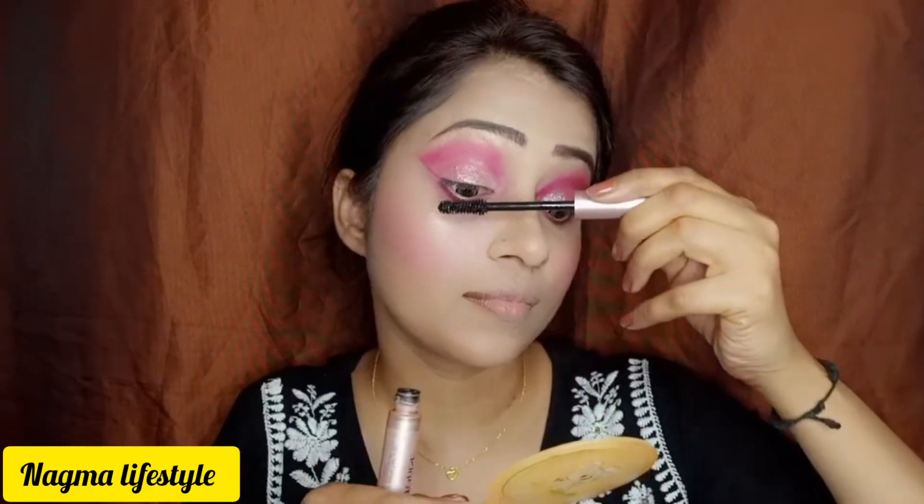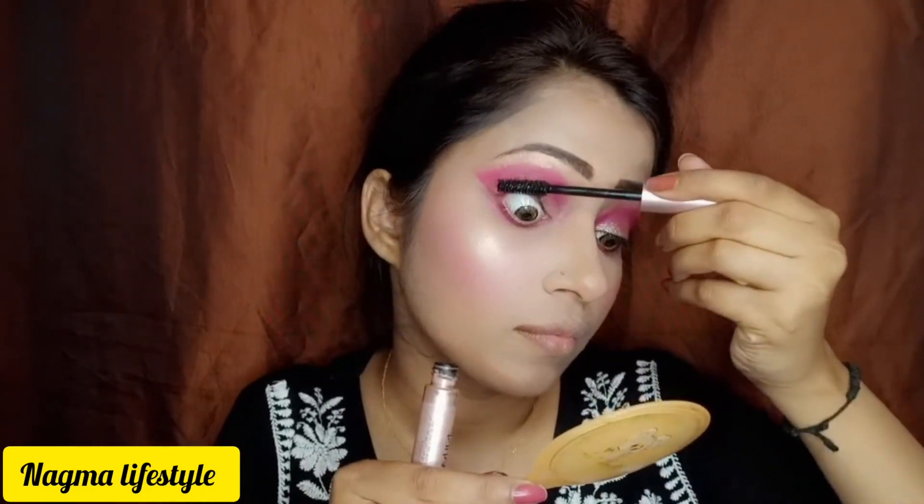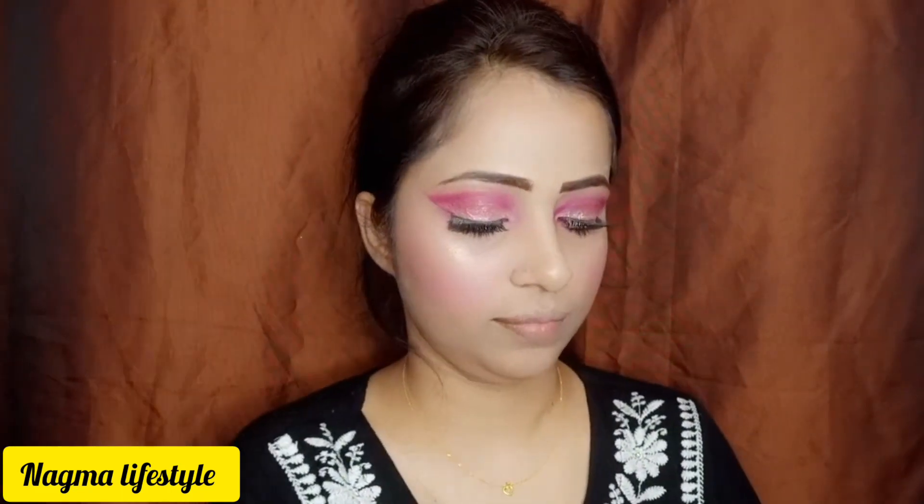I will use L'Oreal Lash Paradise — it is a waterproof mascara with very high volume. On one eye I tried mascara, and on the other eye I tried false lashes, so both looks are very different. After that I also applied false lashes on the mascara eye as well.